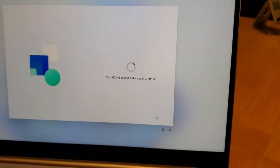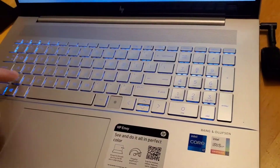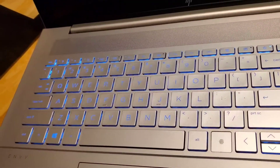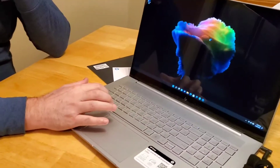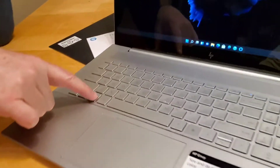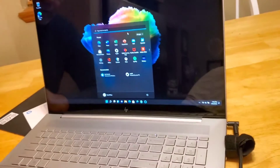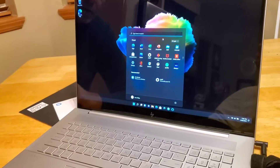Another cool thing about this computer is it's a backlit display, and look how big these letters are on the keyboard. Pressing the keys feels really solid. If you want to see all your applications you can just hit the Windows button right there - that's very standard - and from there it's just whatever programs you want to use.